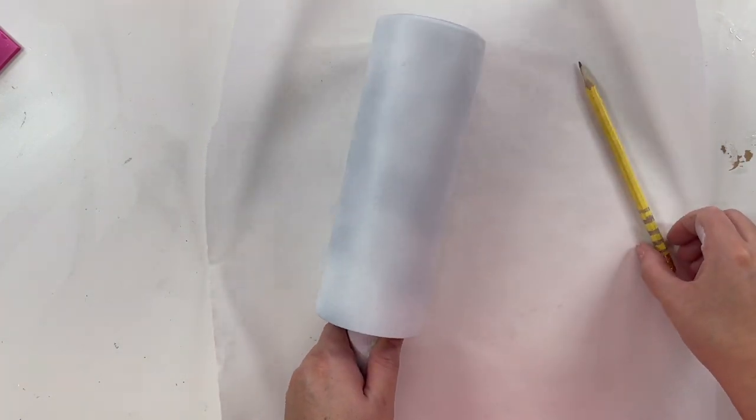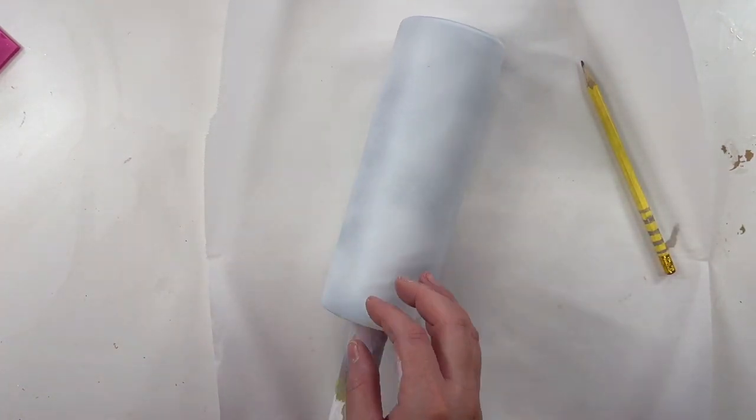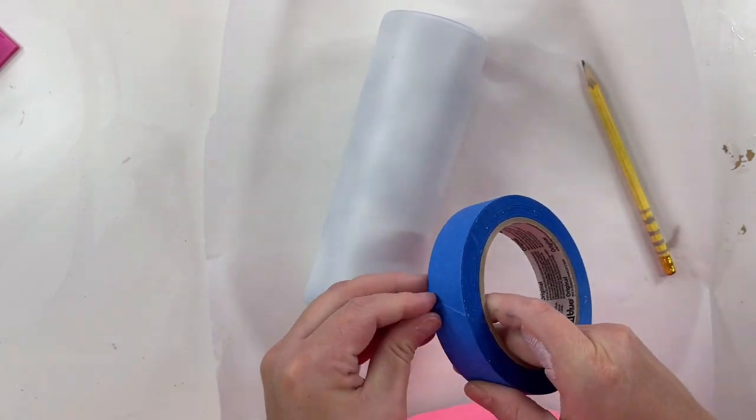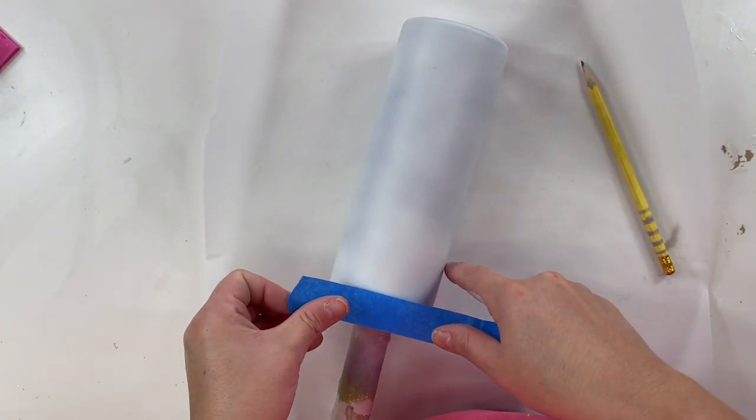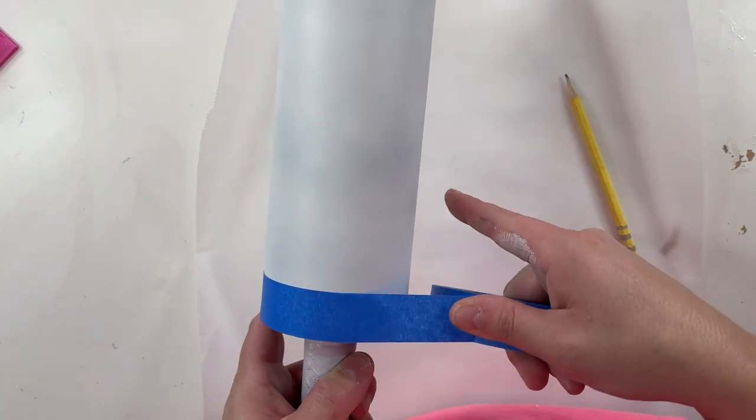All right you guys, as usual I'm starting with a fully prepped and sanded cup that I've already spray painted with a flat white spray paint. I didn't even spray paint it very well — you're not going to need to with what we're doing for this project.